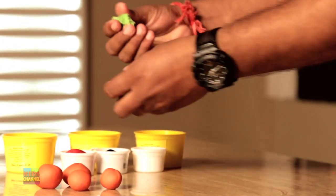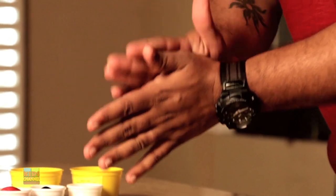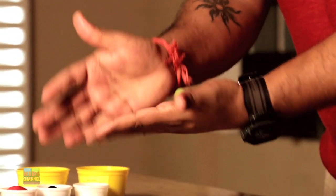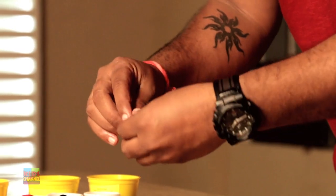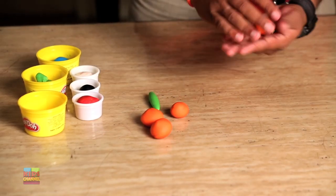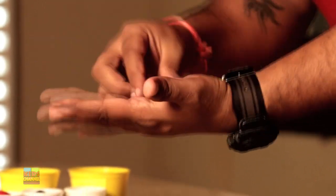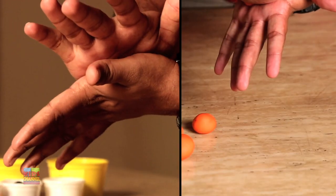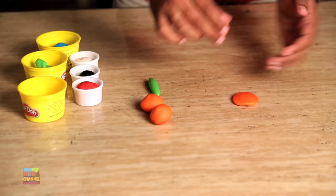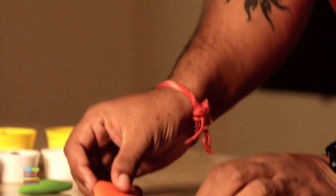Now grab the green Play-Doh, roll it out evenly to make the body of the butterfly. Now take the orange Play-Doh balls and flatten two of them smaller and two of the other ones relatively bigger.